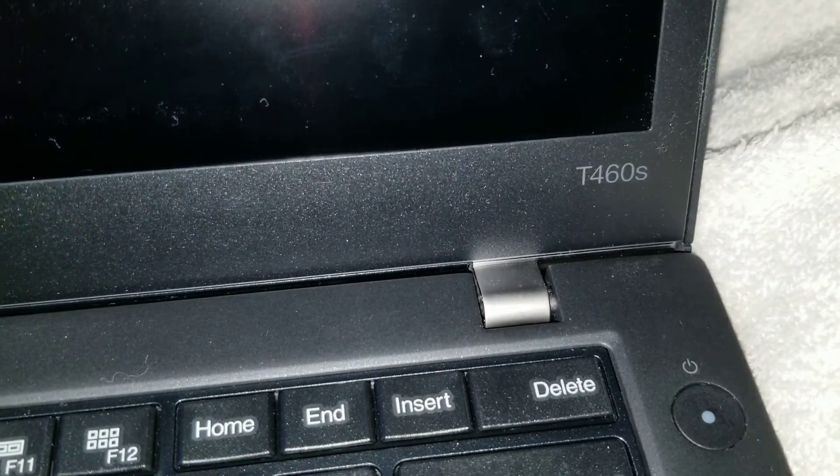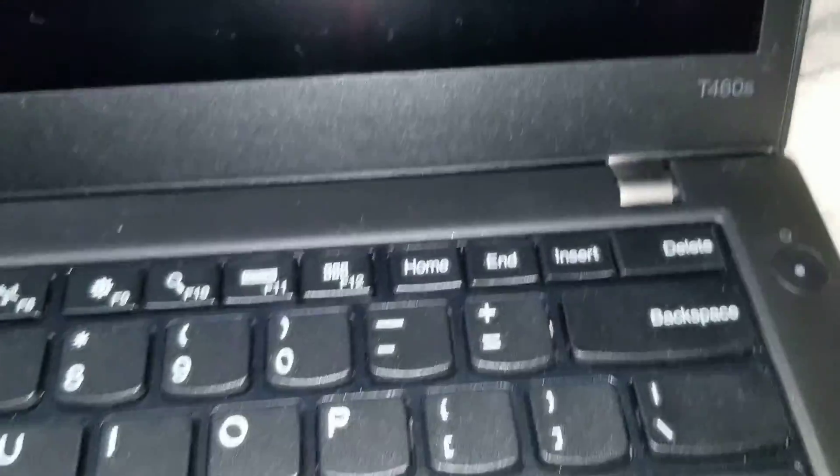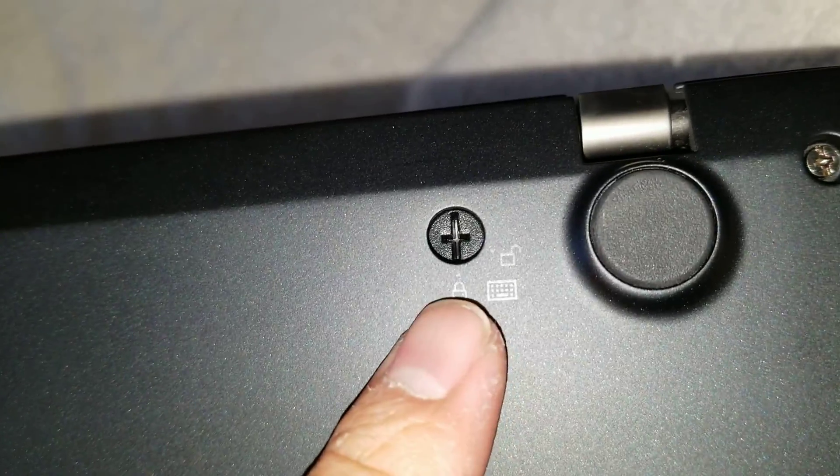I'm going to show a quick video on how to open up a T460S. So if you want to replace the keyboard, first what you want to do, there's actually a little screw here on the bottom that you'd have to unlock.